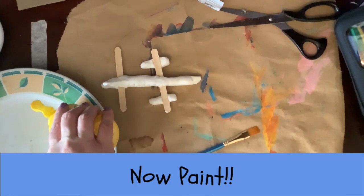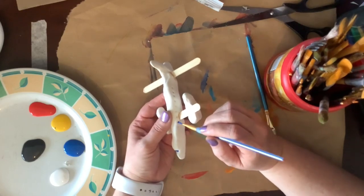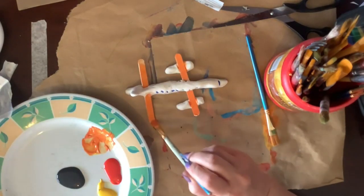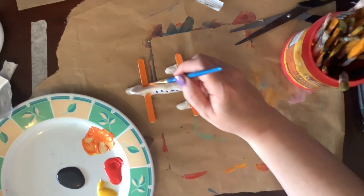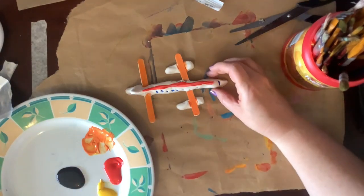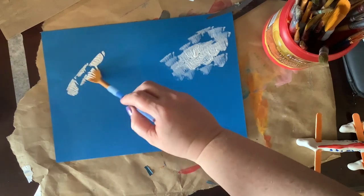Finally, let's add some paint. You can make a background with some white paint and a piece of blue paper.